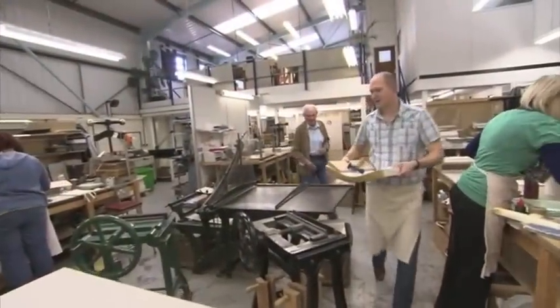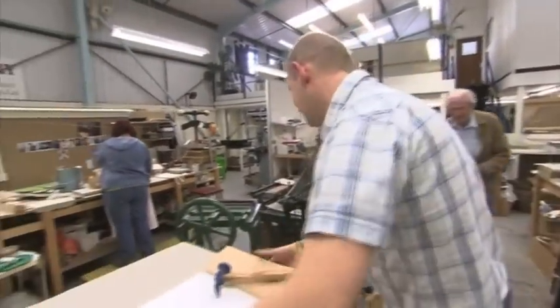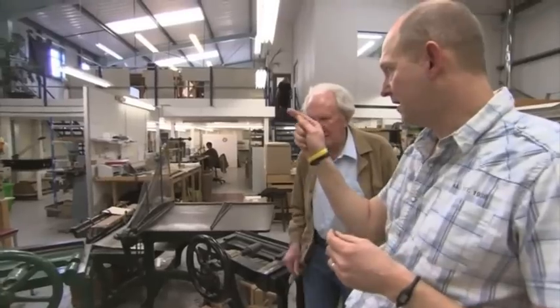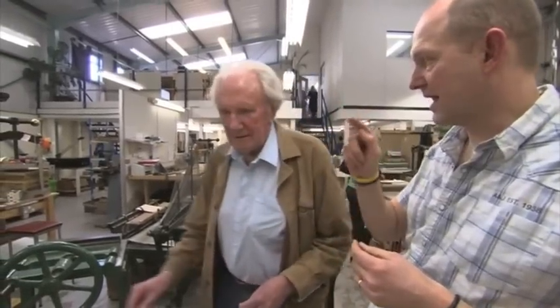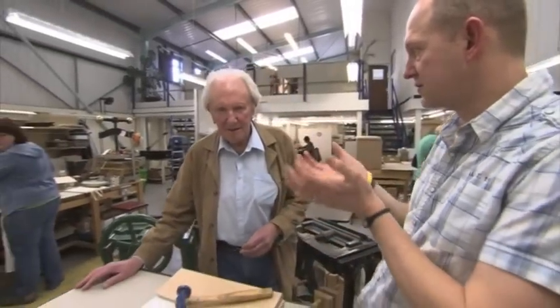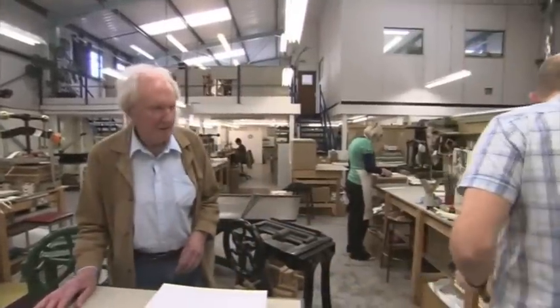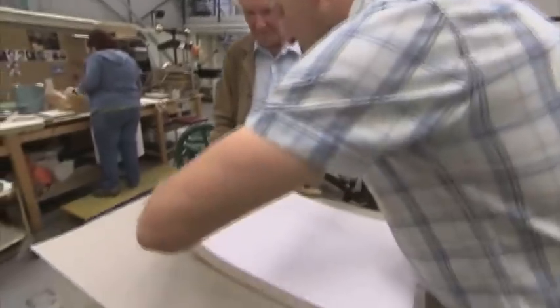What we need to do next is what we call rounding and backing, which is to form a shape on the spine into a round and then a shoulder for the boards to sort of use as a hinge. I've got to put a little bit of a round on it, so I move my tape down.